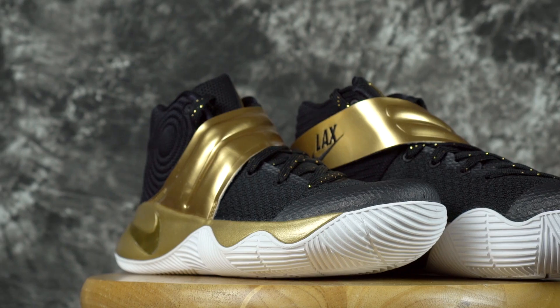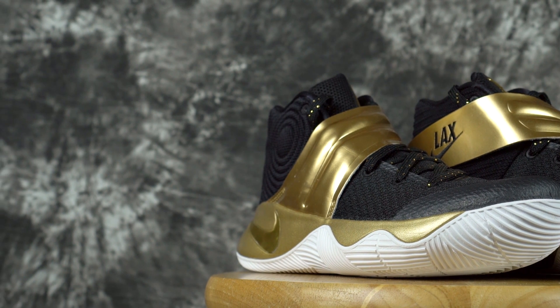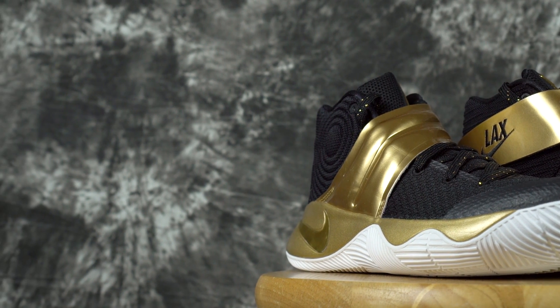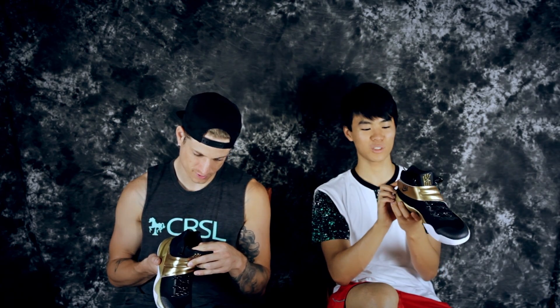I put black and gold laces — a little touch. The Kyrie Irving logo is gold. And on the tongue I put SB Soul Bros, which is actually stitched in — that's dope. One shoe says Soul and the other says Bros. The number two is also gold on the back.